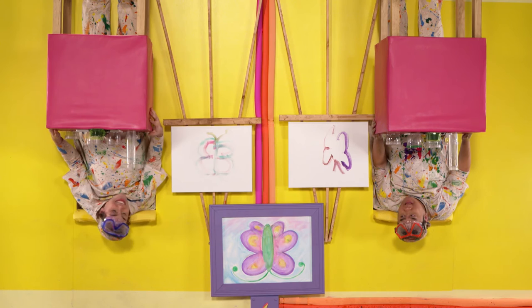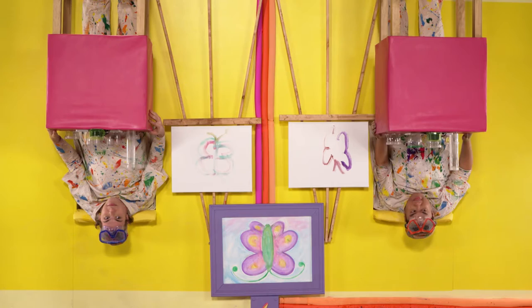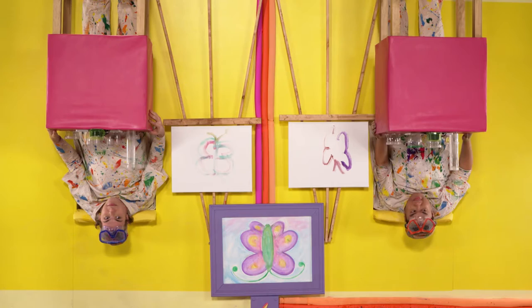Upside Down Man! Upside Down Man! Upside Down Man! Nothing's happening. No. We'll be right back. All right. Good day.